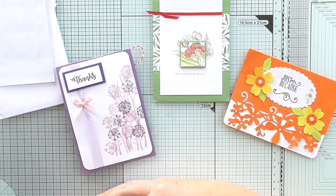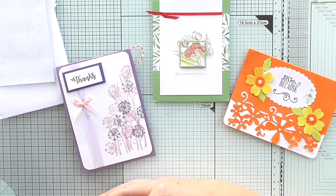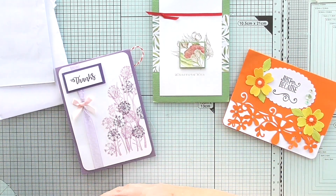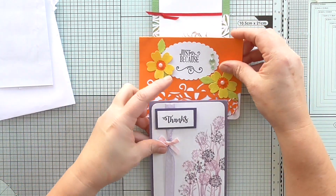So if you have joined my hashtag Scrimpy's Card Swap and you haven't had your card back yet, don't worry — you will get one. I will probably make them in batches and send them out in batches. Another batch will be going out this week. Thank you for those.